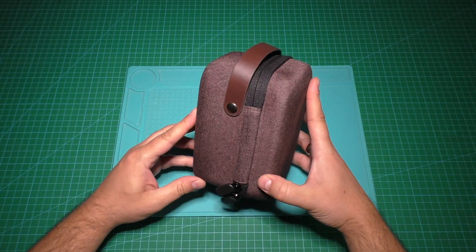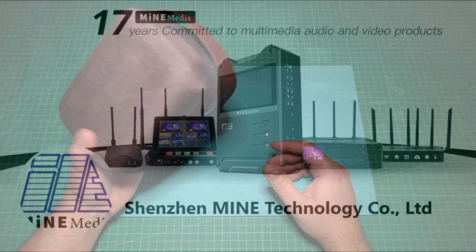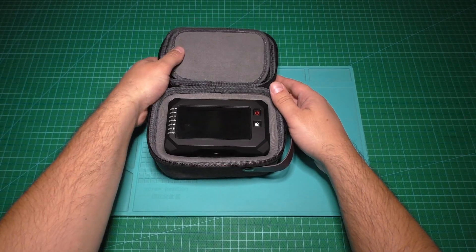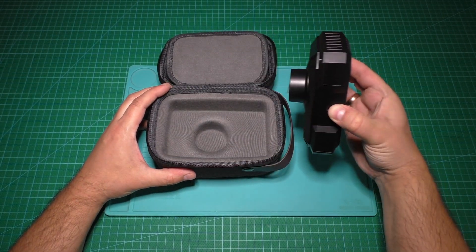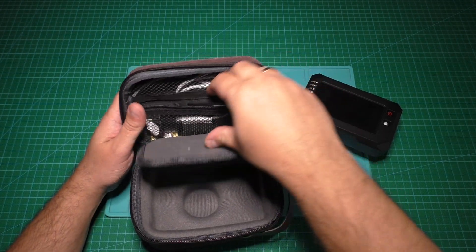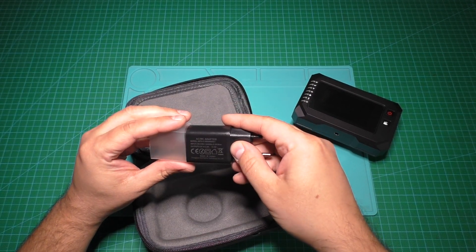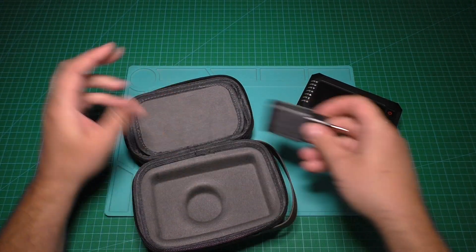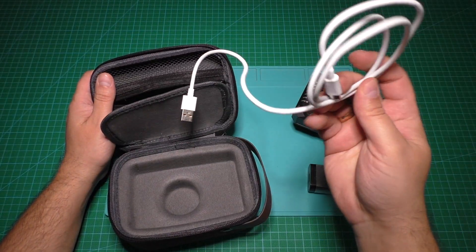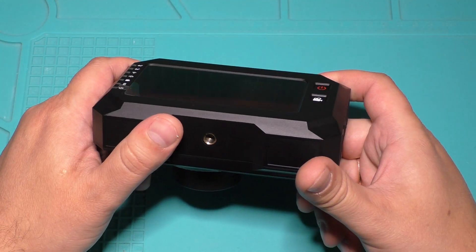Each camera I got from my media and each camera arrived with that box. Let's check what is inside. Here's the camera, and here is the charger — 5 volts 2 amps — a Type-C USB cable. And that's all.